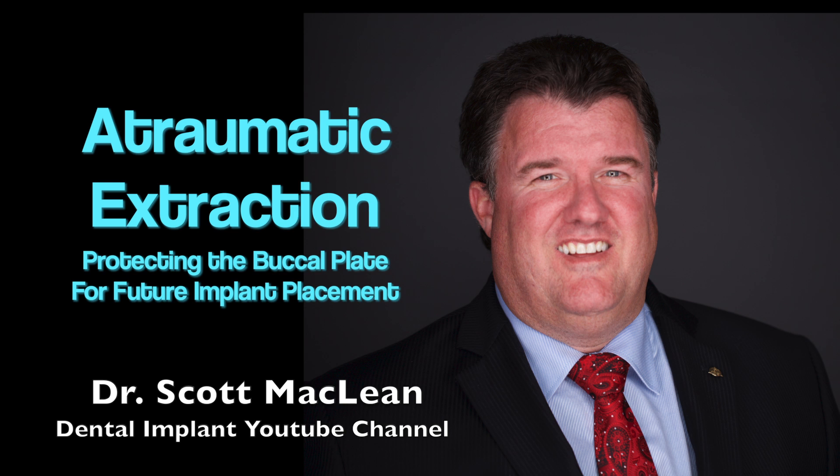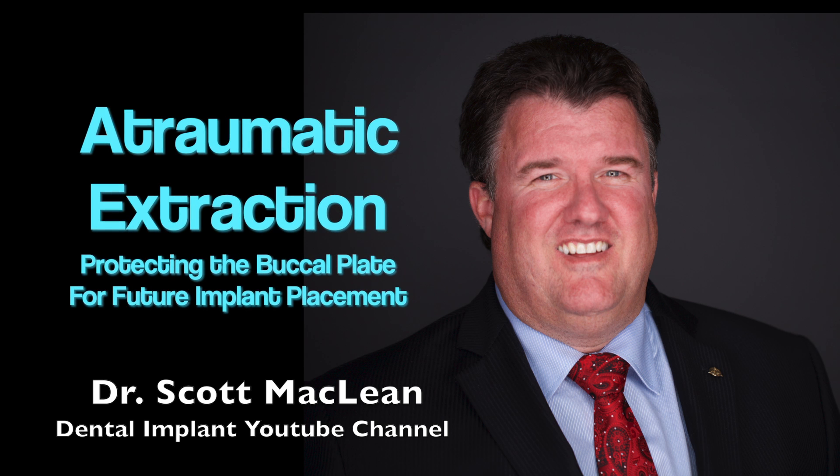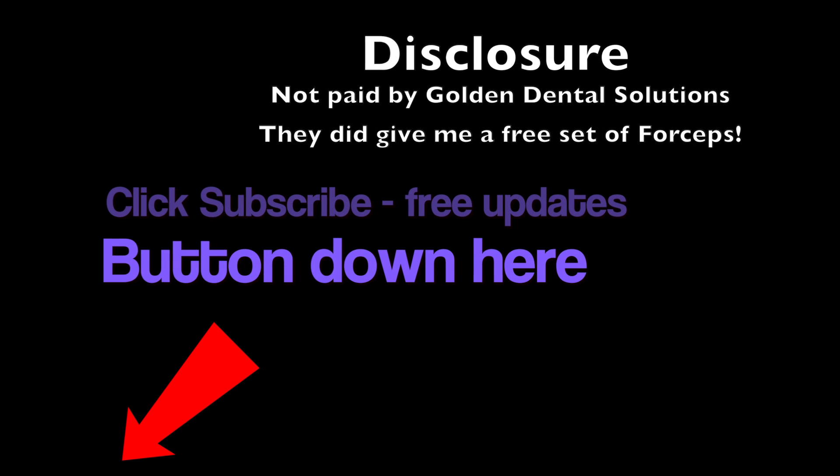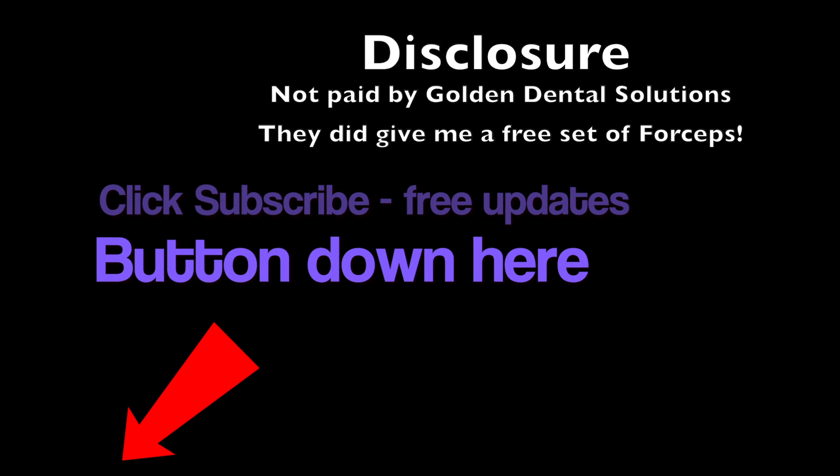This is Dr. Scott McLean and this has been a YouTube video about implant dentistry. Please choose to subscribe to the channel and you'll get free updates as soon as I can get them posted. Thank you and see you next time.